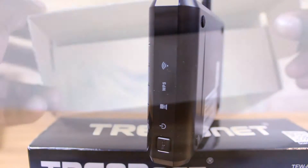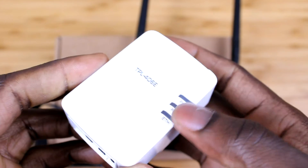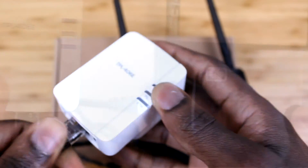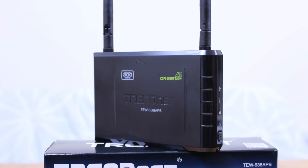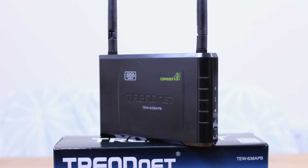Finally, the last physical feature is the WPS button at the front. That's pretty much everything for this unboxing. What I would recommend is getting a powerline adapter as well to go with this, if you're planning on using this access point as a Wi-Fi boost for your home system. There will be an installation video, so stay tuned — once it's up I'll add it in the description. Thanks for watching!